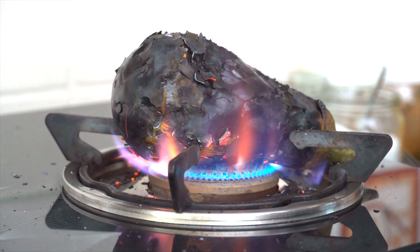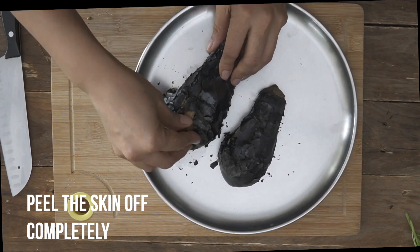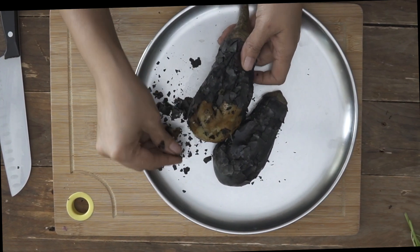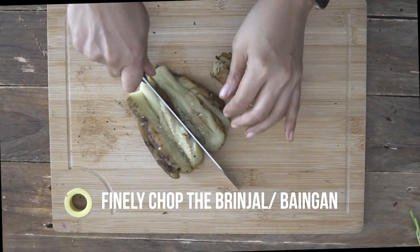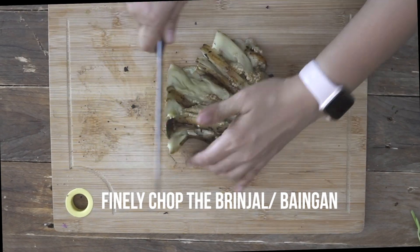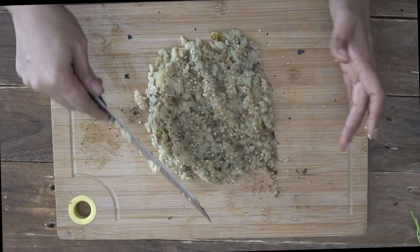I'm going to remove it from the flame, keep it on a plate, and allow it to cool down, and then we'll proceed to make our dish. I've charred both my bringals and allowed them to cool, and now I'm ready to peel the skin off. Just peel off the skin, clean up the brinjal a little bit, chop off the stem, and then finely mince it until it's finely chopped. So that's it — the brinjal is now ready and I'm ready to put the Ringanana Olo together in a pan.